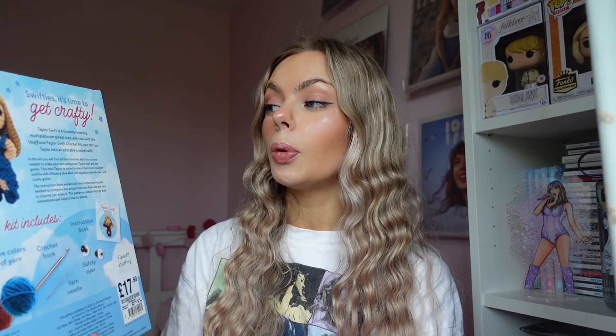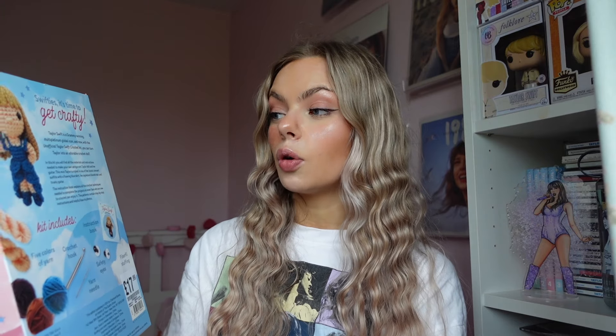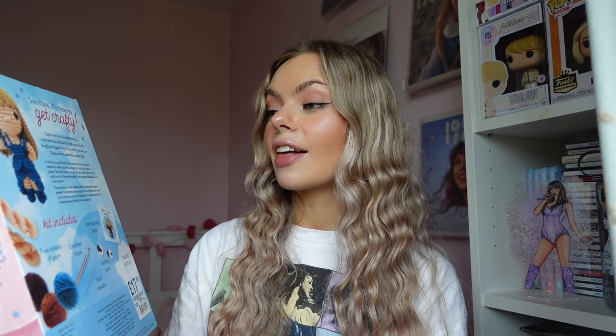Swifties, it's time to get crafty. Taylor Swift is a Grammy-winning multi-platinum global icon. And now, with the unofficial Taylor Swift crochet kit, you can turn Taylor into an adorable crochet doll. In this kit, you will find all the materials and instructions needed to make your own amigurumi - someone's going to have to tell me in the comments how to pronounce that word because I just cannot pronounce it. It looks like a lovely word, but no thoughts behind these eyes. Taylor doll and her guitar.